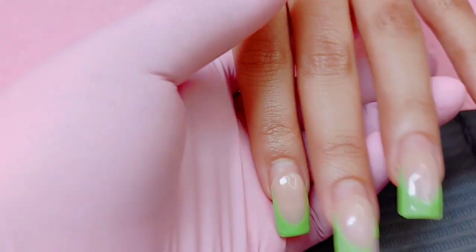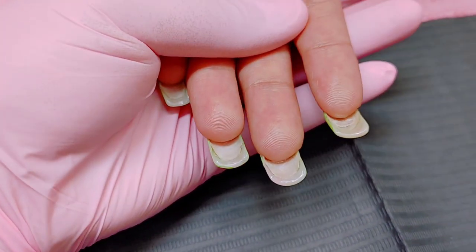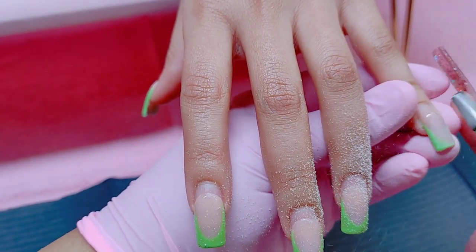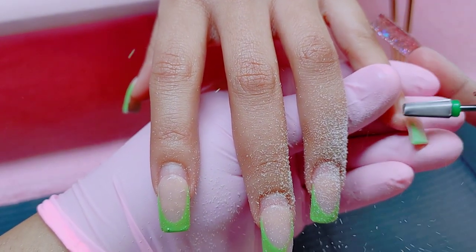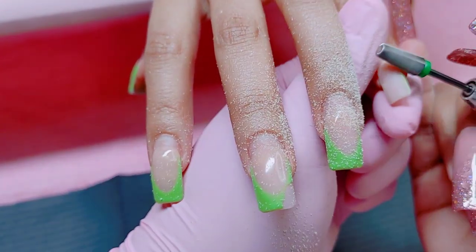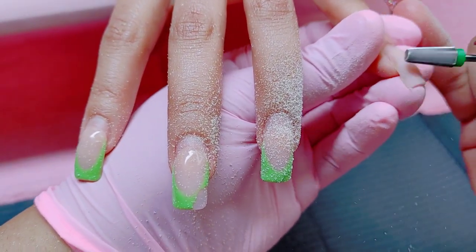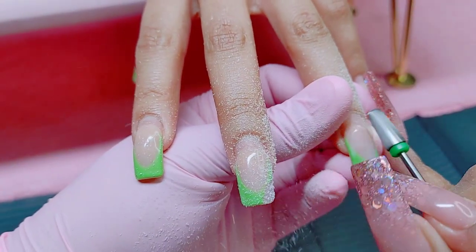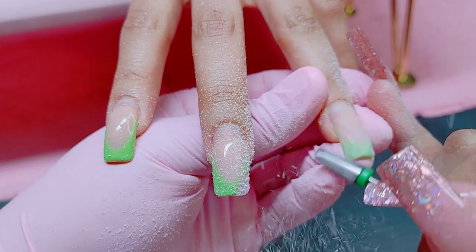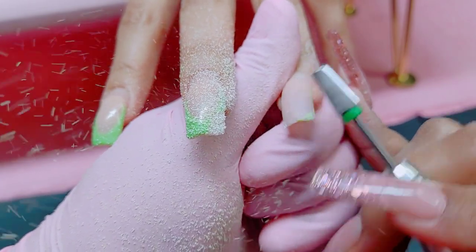I hope everyone is super well today. So today we're going to be removing my sister's nails and doing a completely different design, starting from scratch. I want you guys to check out how long her nails are. We did one refill in the past video. Her nails grow super fast — she needs to come in for a soak-off or refill every two to three weeks, but she's waiting four or five weeks, which is way too long.